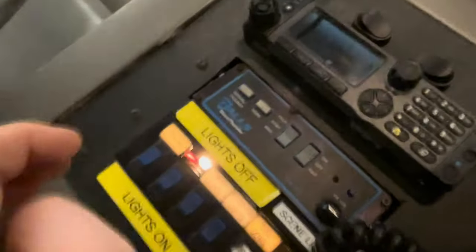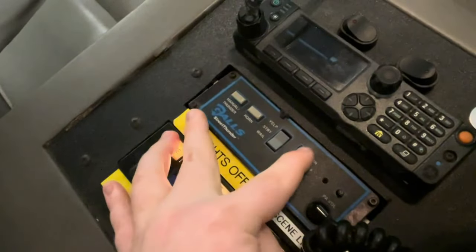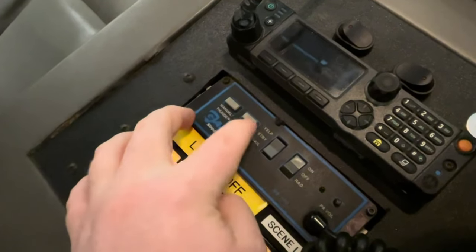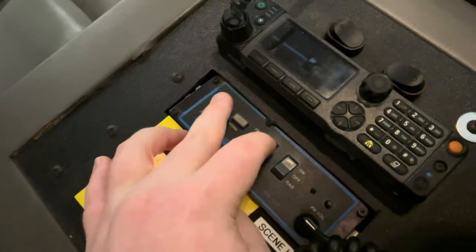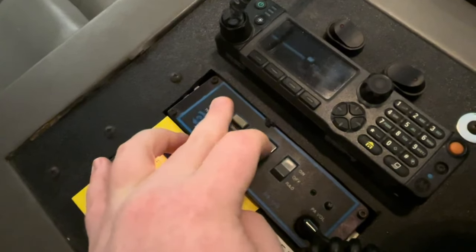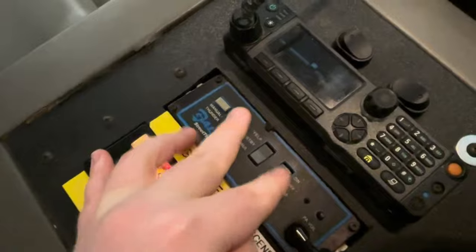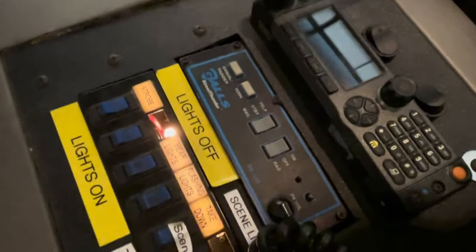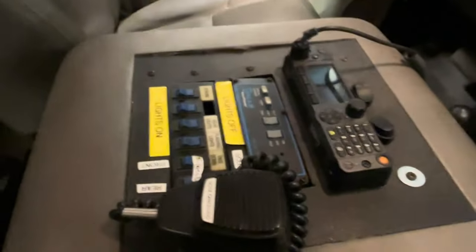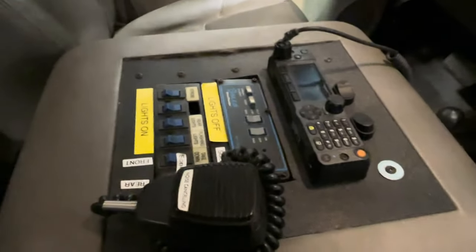So the siren — the Gulf Street Thunder. I will say this is a pretty rare version of the Gulf Street Thunder; you don't see a whole lot of them around. A lot of them have the knob that you twist and play with, but not this one. I do like this one the most compared to the other version. My first siren was actually a Gulf Street Thunder siren.